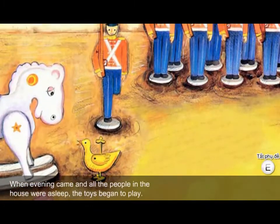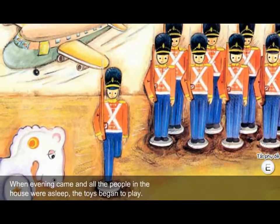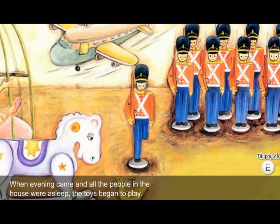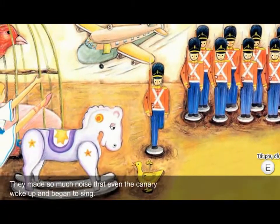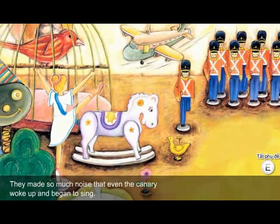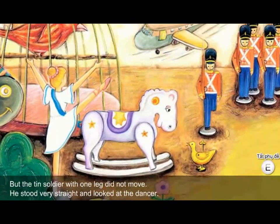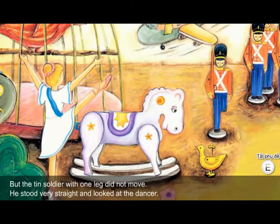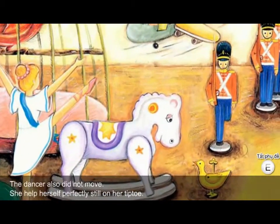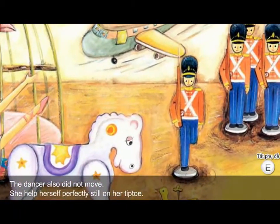When evening came and all the people in the house were asleep, the toys began to play. They made so much noise that even the canary woke up and began to sing. But the tin soldier with one leg did not move. He stood very straight and looked at the dancer. The dancer also did not move — she held herself perfectly still on her tiptoe.